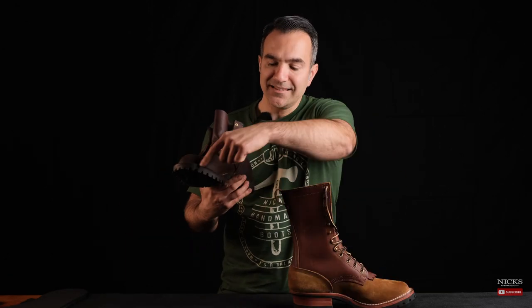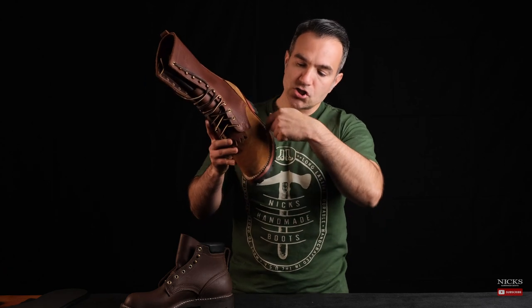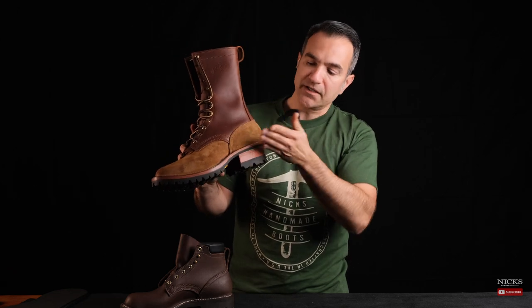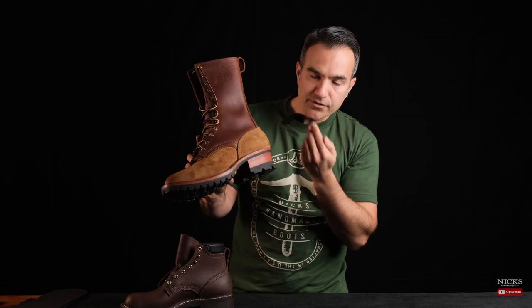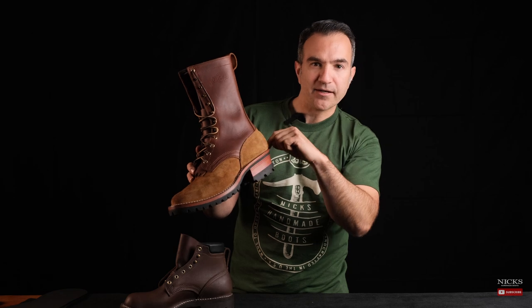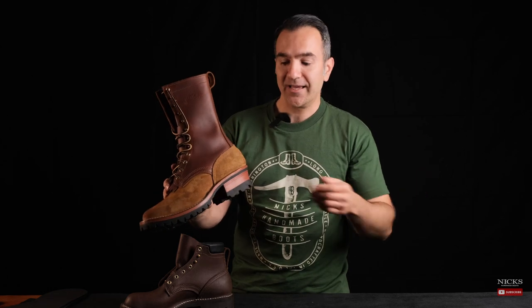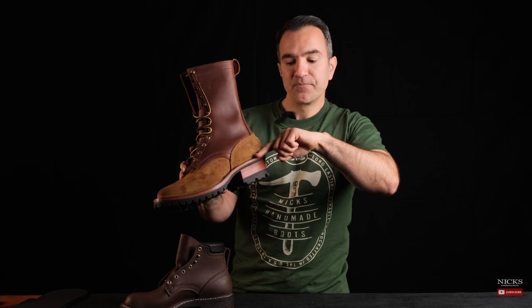Let's talk about the importance of sealing the exterior of the boot from the elements. On our stitch down constructions that are 270 degrees stitched down, we do not stitch down the heel area — that leather is folded under, glued, nailed, and tacked to the insole. Even if you get debris in there, it's not going to penetrate into the interior of the boot. However, a lot of moisture — standing in water for long periods of your day — will start to seep into the boot, into the leather layers, into the nails, and you will start to see rust and rot in the boot over time.